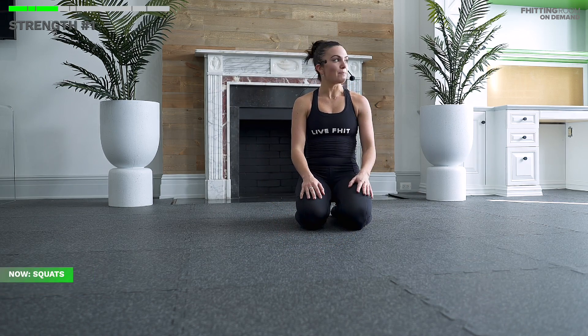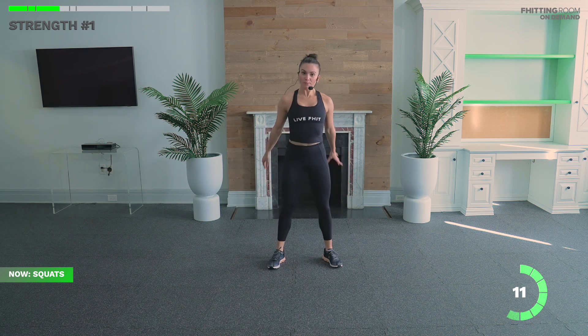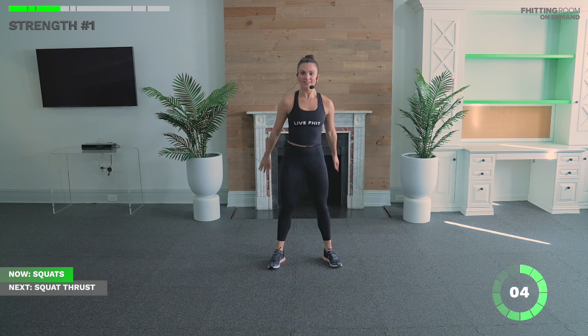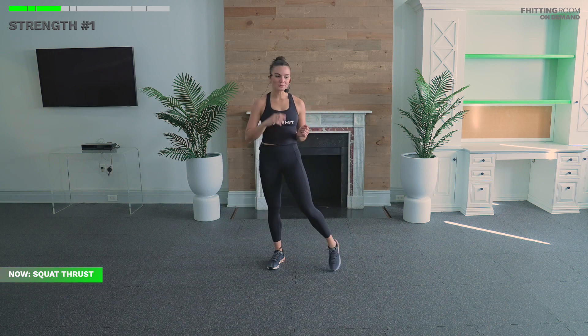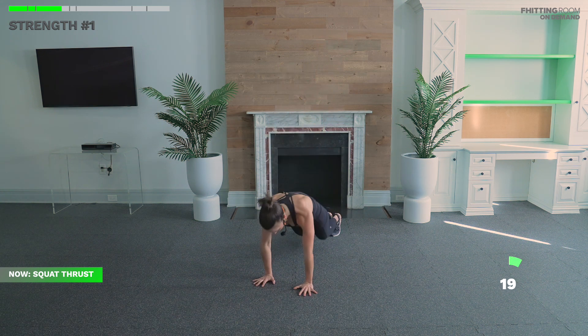Back to air squats for our third and final round — last round, best round. I'm not going to show any levels up for these squats just yet; trust me, we have a lot of jump squats coming at the end of class, so if you want to push harder, go faster. In five, four, three, two, one. We have three, two, one. On to squat thrusts — in five, four, three, two, one. Down, out, and up.